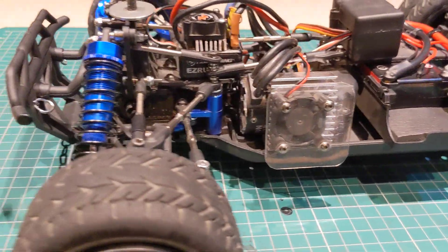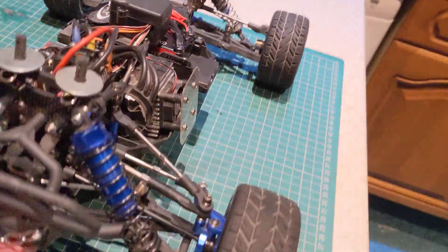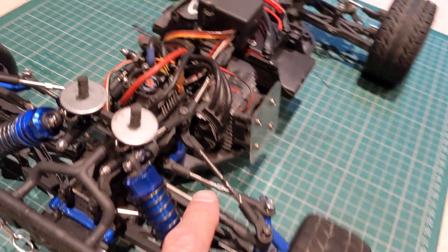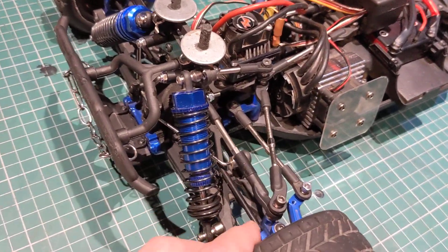Very light back, long treble front, and triangulated upper wishbones.